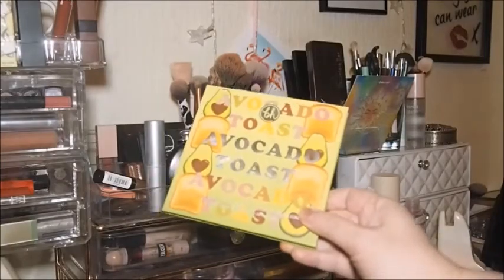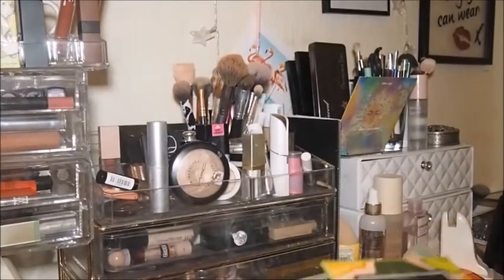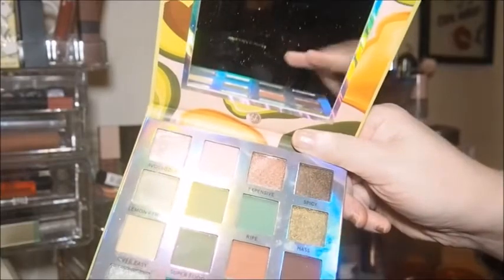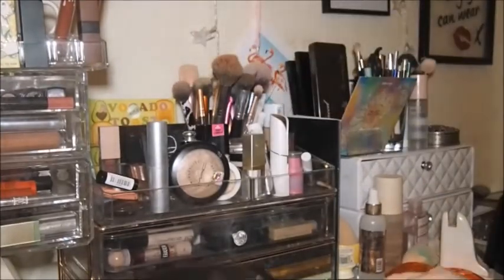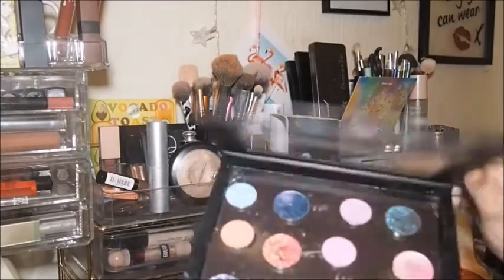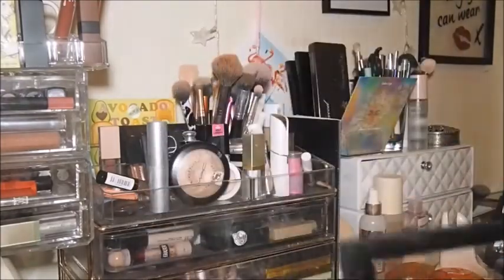So this Avocado Toast palette — I'm kind of on the fence about putting it back now, just because it does have a lot of neutral browns and they would make good looks for during the week. Yeah, I'm going to keep that one in. I'm also going to keep this one in — the mattes are ColourPop and the shimmers are Pastel Roses. We'll keep that in as well.